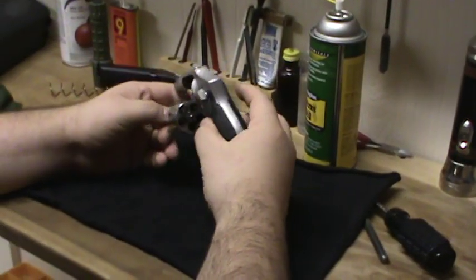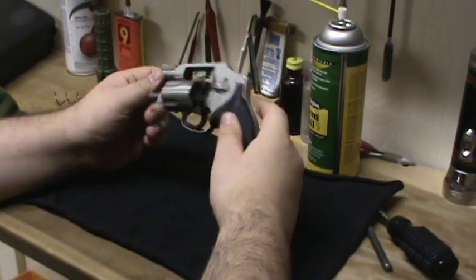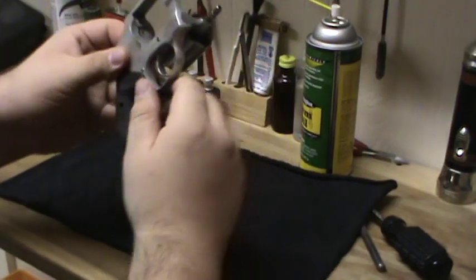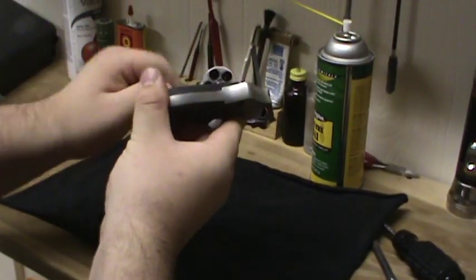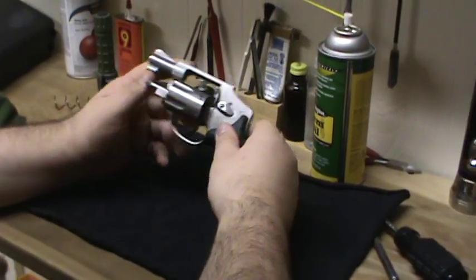John here. Right now I'm going to be cleaning my 642. I figured maybe I'd let you all see how dirty it is. See the dirt up in there? And on the end of the cylinder. I'll just show you all how I clean it.